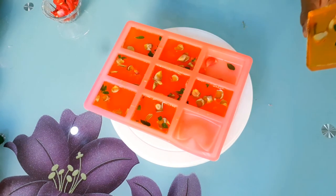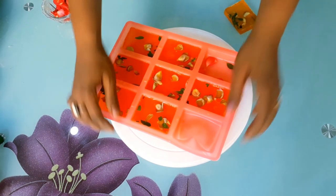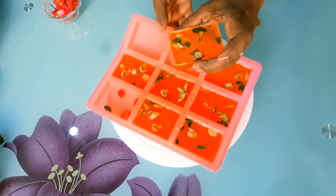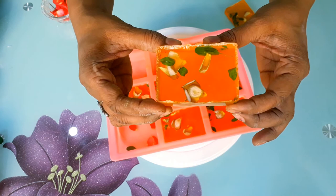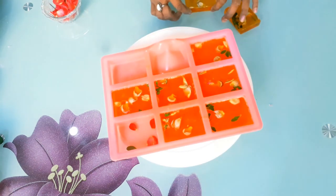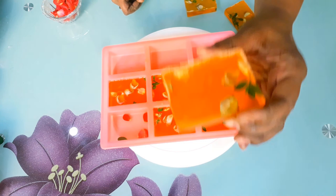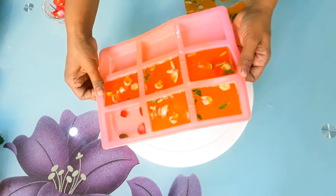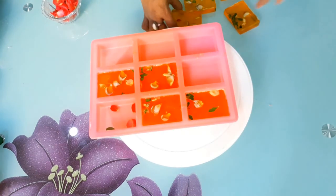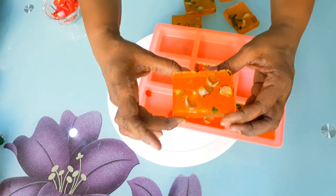Hey guys, ladies and gentlemen — please try this! It's very interesting. You can plan according to your own designs. For kids you can use small tiny doll molds. You can use different kinds of roses and designs, whichever you like. See this — it's really looking good and smells lovely. It's very easy to make and it really brightens up the skin.